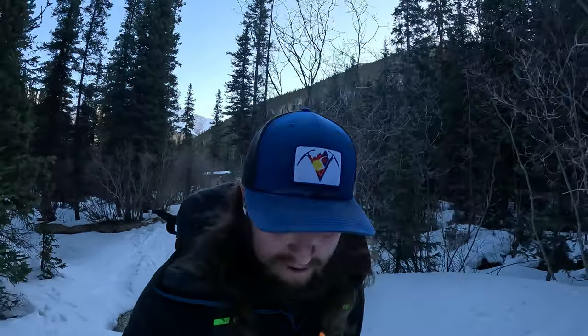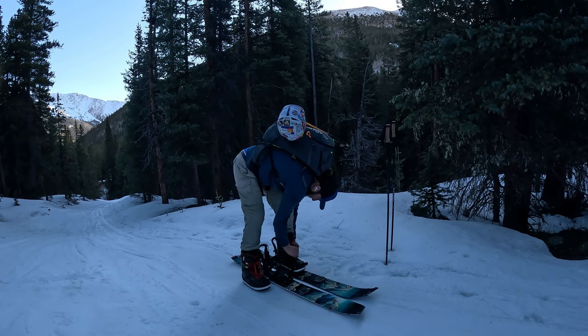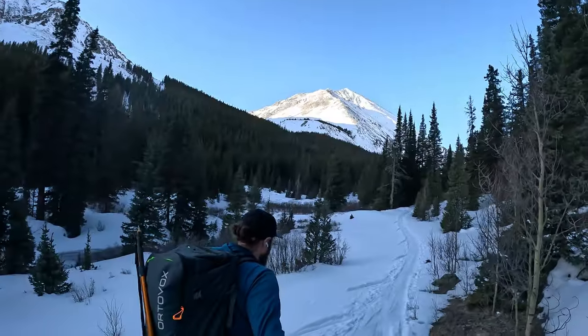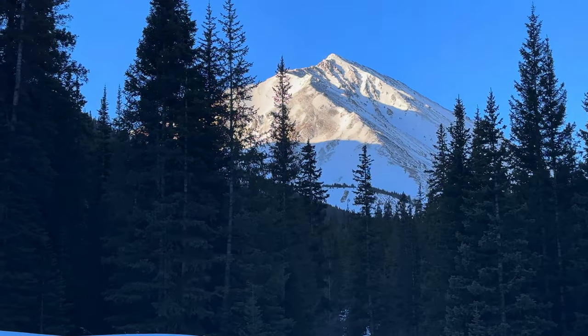That creek crossing is what I was worried about — now it's time to pop on the skins and start skinning up. First glimpse at your line basically up there, summit of Torrey's Peak. I'm on pretty much the second of maybe three, potentially four stream crossings depending on how you come up and down. These crossings are really nice today because I have a solid firm snow bridge, but later in the season where this line still goes, these bridges do not, so creek crossings can be a pain on the approach and descent.